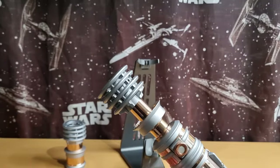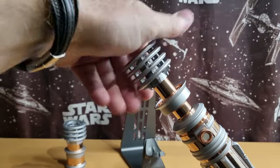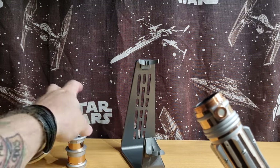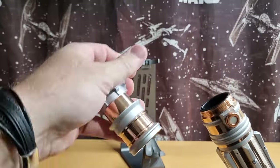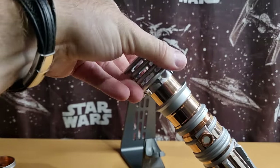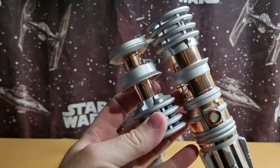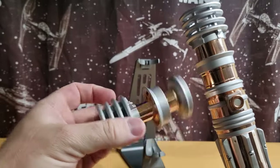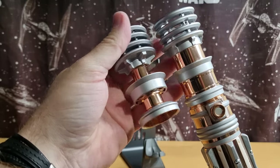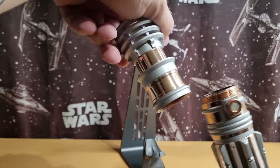In terms of the construction — when you put the blade in, I'm pretty sure Luke's green one and Obi-Wan's lightsaber require you to upgrade to the thicker hilt in order to house the blade more strongly. So I think I'll just be displaying it as the hilt without the blade.